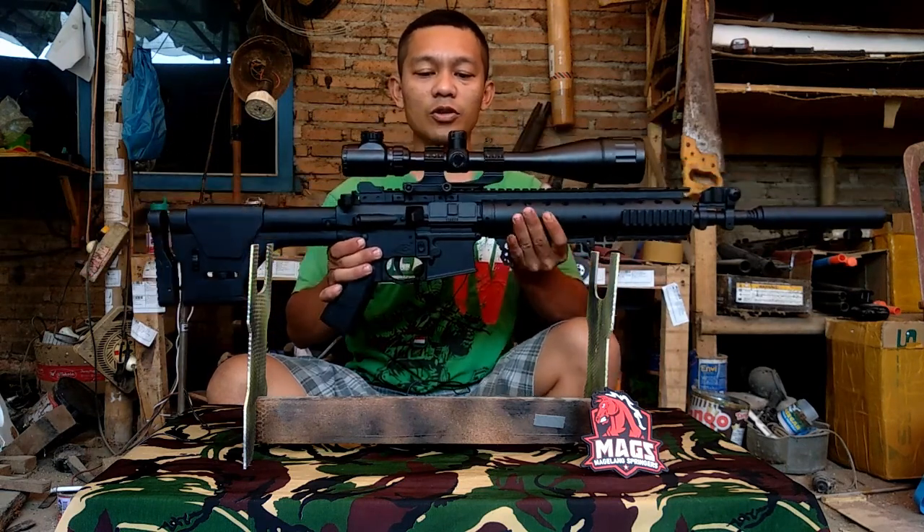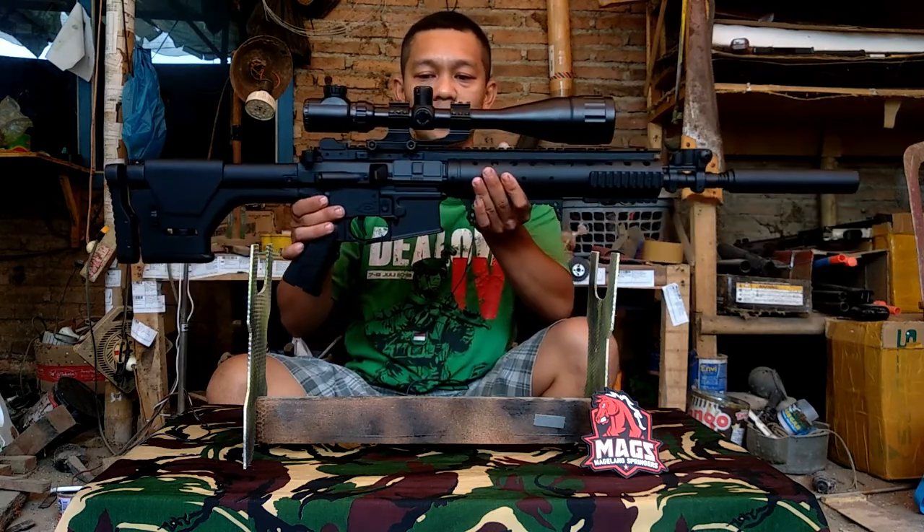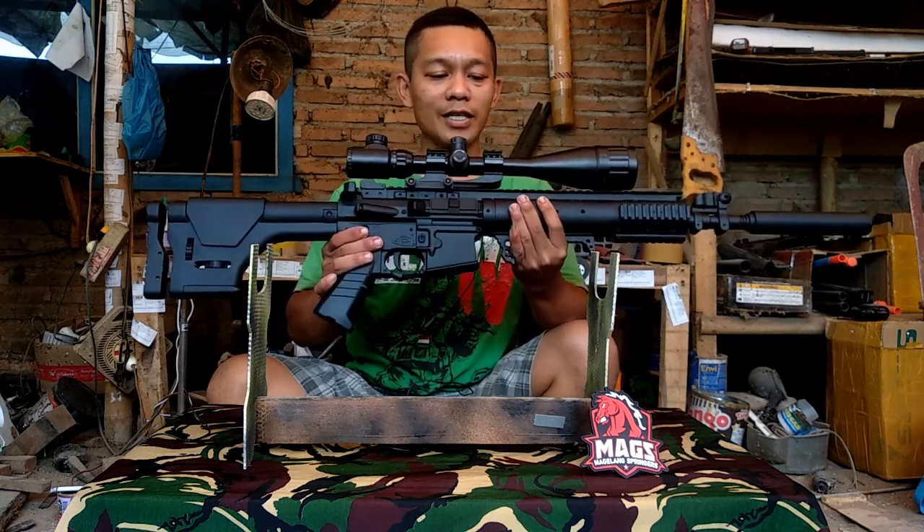Untuk skupnya kita pakai Bushnell M624x50. Agak besar sih, cuman untuk sekelas GMR ya kelihatan ganteng.